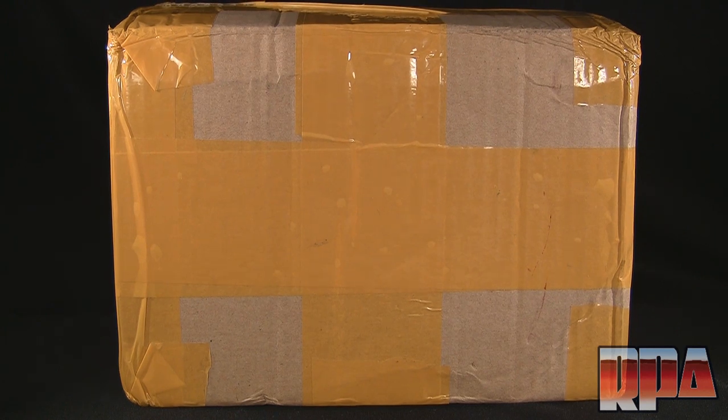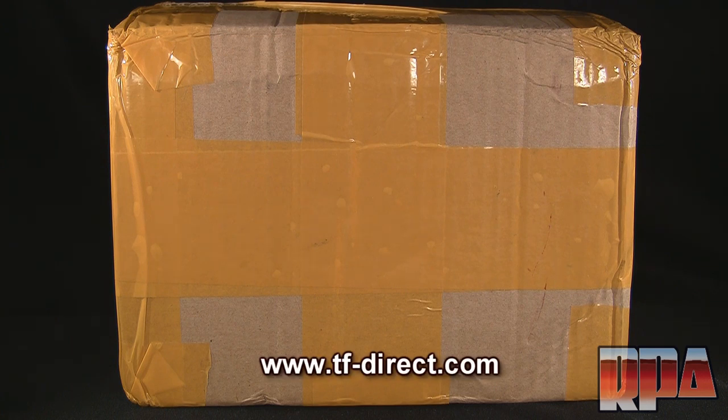What's up everyone, it's Chachi Power here with Rocket Punch Army to do another KO review. For you guys that love KOs, or people that just want to watch to see the differences — welcome. Today we have another package from tf-direct.com. Check them out; that's where I get all my KO stuff, but they do have a bunch of other stuff available, not just KOs.